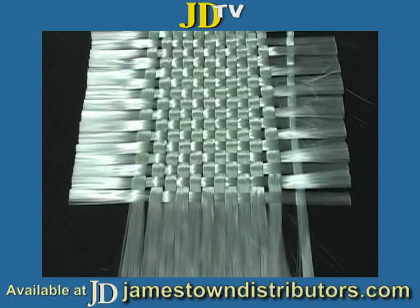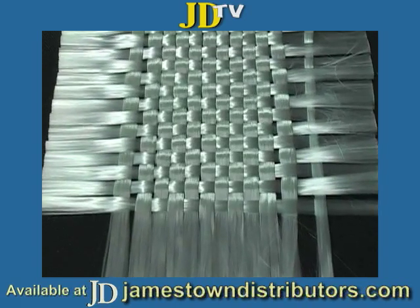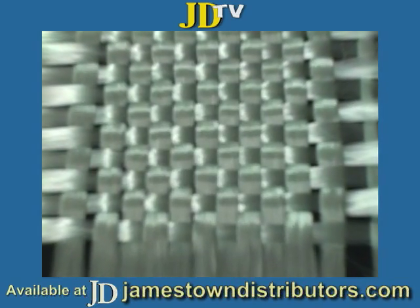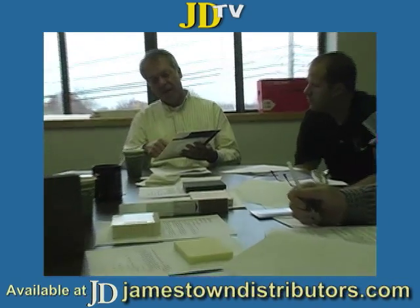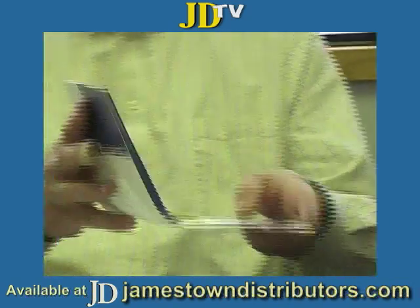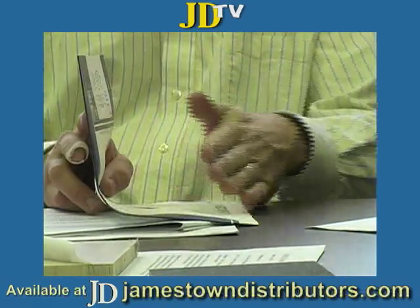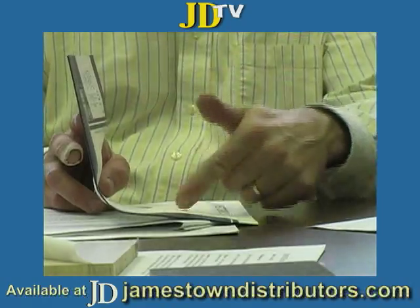It's used a lot for taping in bulkheads, partitions, over-stringers, and a lot of repair work. The fact that it's plus-minus 45 — the whole theory there is that if you've got a horizontal and a vertical and you lay some of this down into that, all the fibers in the mat are working.